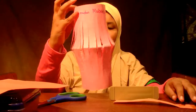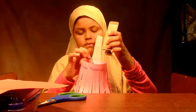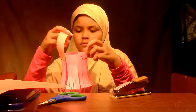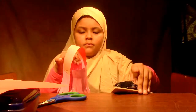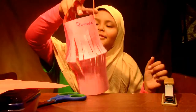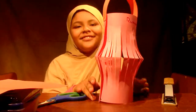And now that I've finished the paper — so, after stapling that, I'm going to staple this onto the paper. And now, here you have your homemade paper lantern. Thank you.